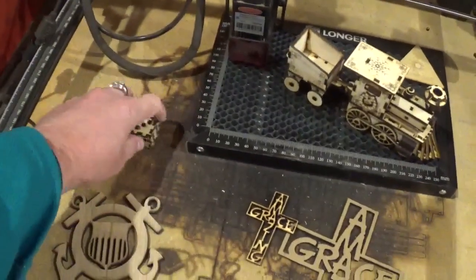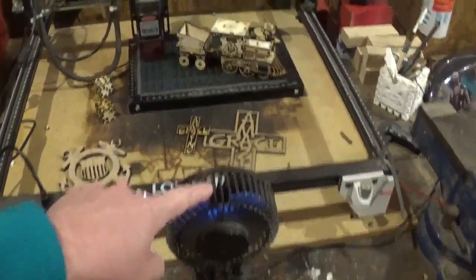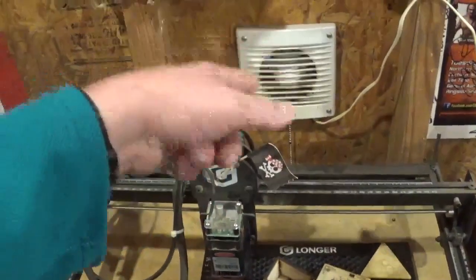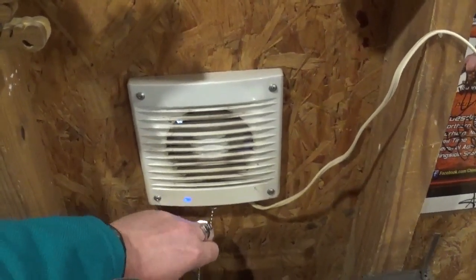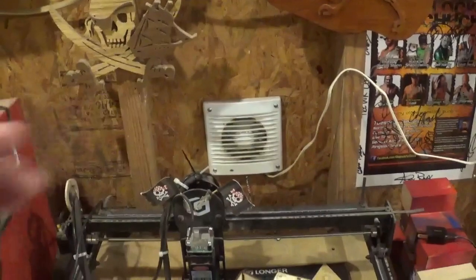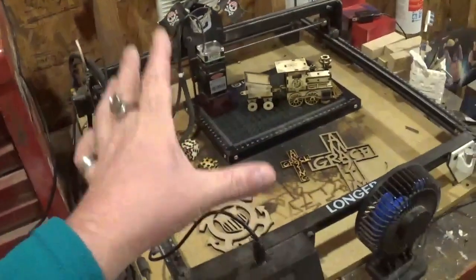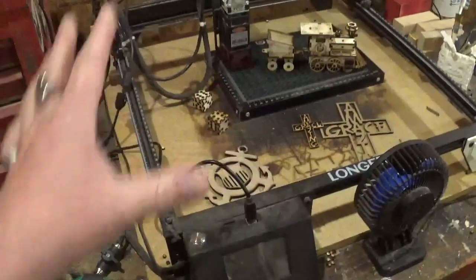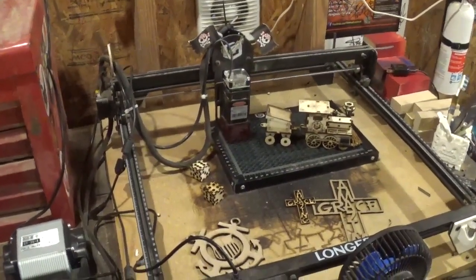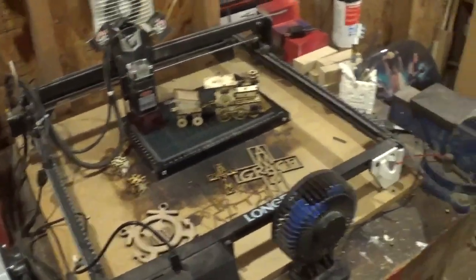Longer sent me their honeycomb spoil board and that really elevated everything. I've made some dice here, just playing around and learning to dial everything in. I've got a little USB-powered fan that blows into the laser, and everything exhausts out the back through a simple bathroom vent I got off Amazon for 25 bucks — it sucks out 99% of the fumes. I usually run files from my laptop on top of the toolbox, but this laser also has Wi-Fi capability and can run off an SD card, so you can move it around freely without being anchored to a laptop.